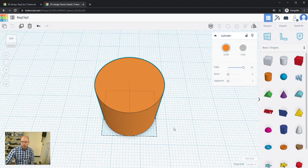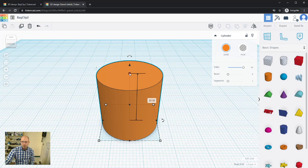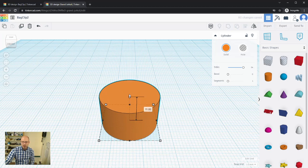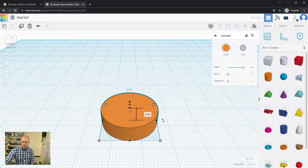Now I'll zero in on the height. Clicking the top handle and dragging down to 6 millimeters. You'll notice it changes in increments of 1 millimeter — that's the Snap Grid setting. In the bottom right of the work plane, Snap Grid is set to 1 mm by default, meaning everything moves in 1 mm increments.